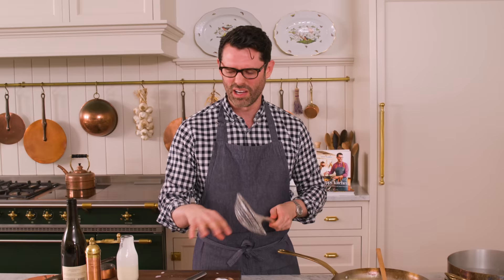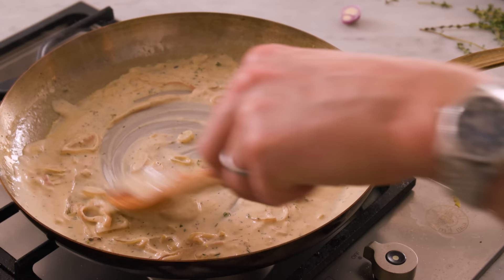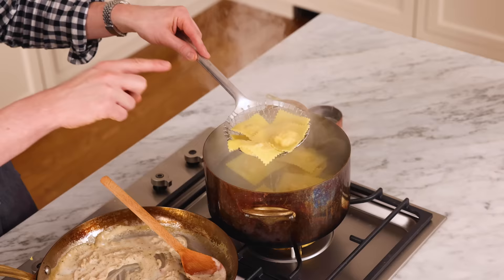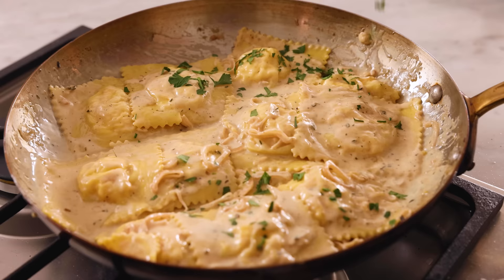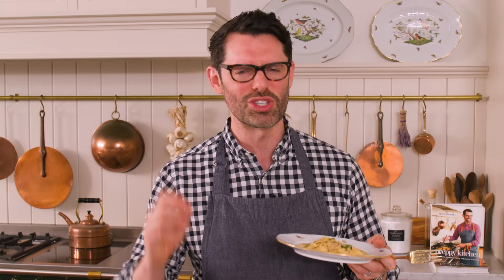I'm gonna cook these separately because I have the wonton wrappers and the pasta. Cook the ravioli for two to three minutes until they're al dente — they're gonna finish cooking in that sauce and really absorb a ton of flavor. Done with the wonton, now it's time for the pasta. Take your pasta and add it directly into your sauce; it's fine for there to be some pasta water — it'll help loosen everything up. Cook these in the pan for about two minutes to finish it off and let them absorb that amazing sauce. Whether you made this dish with the wonton wrapper or your homemade pasta, they're both delicious — it's really just about how much time you have. I hope you get a chance to try this recipe, and if you liked this video, check out my special occasion dinner playlist.